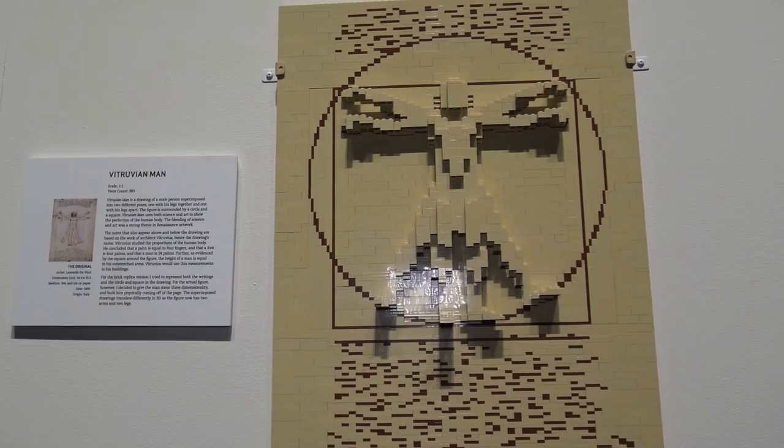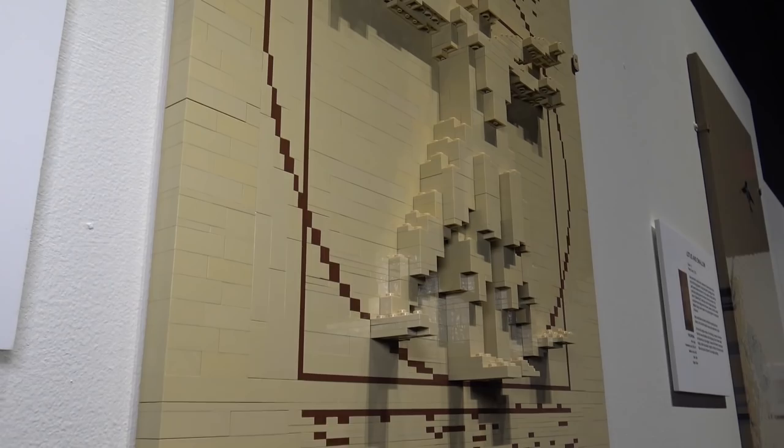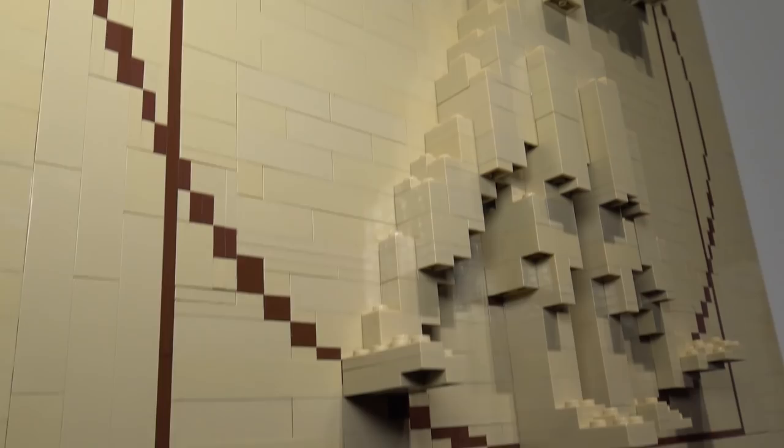Another piece by Leonardo da Vinci — the Vitruvian Man. I really like the way he used that 3D effect to have the man pop out against the background. He built the circle using little one-by-one and one-by-two pieces to build the circle around, and then the Vitruvian Man himself kind of pops out — a really nice 3D effect.